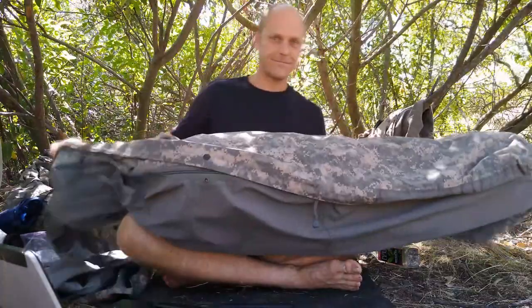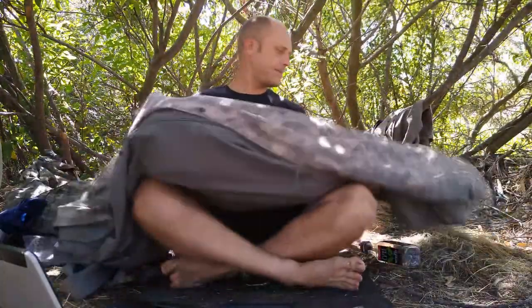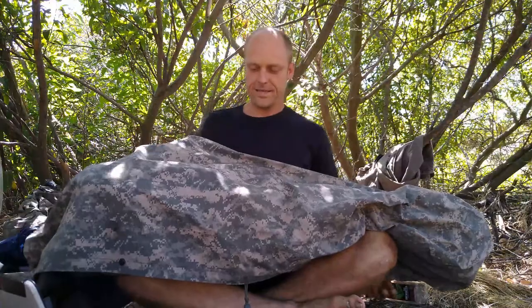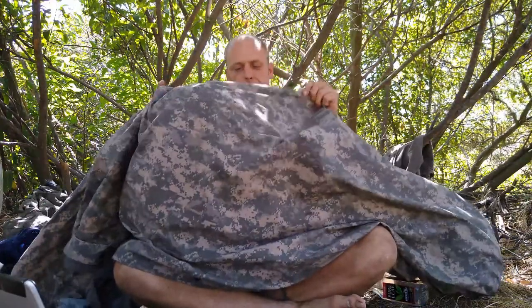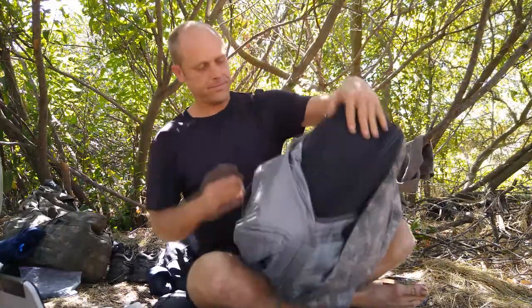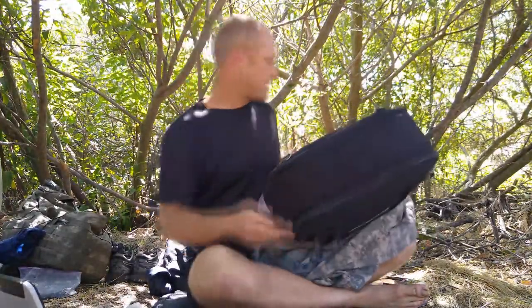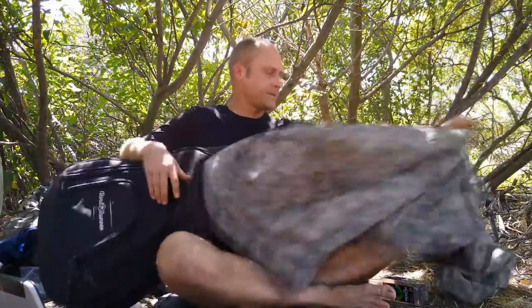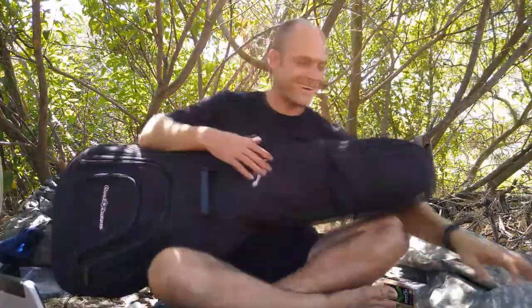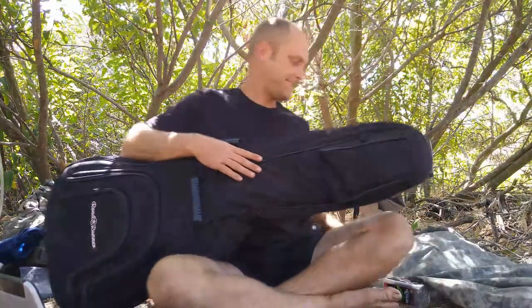Gotta keep salt. Let me point this camera up a little bit. This is an ACU camouflaged bivy sack. It's waterproof, water resistant, and it breathes really well. So I put my guitar in here — it helps kind of snug it up. And then I sleep in it at night. I'm sure if I ever had to, I could sleep inside it with my guitar. It's basically a tent.